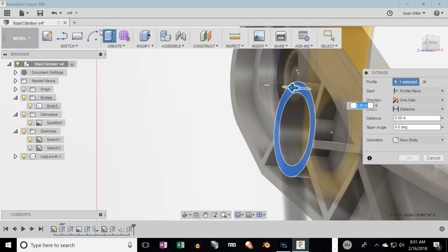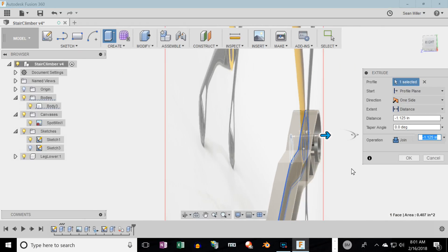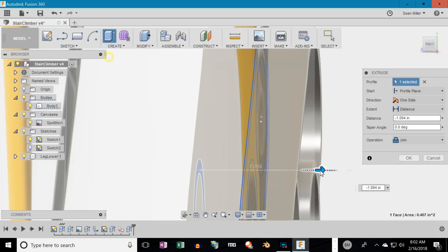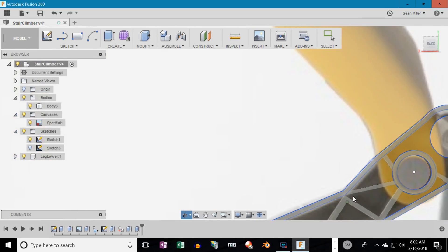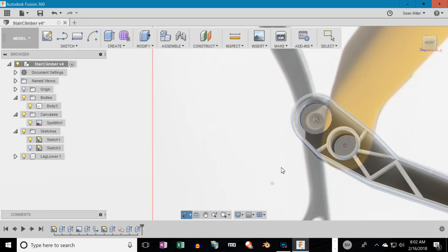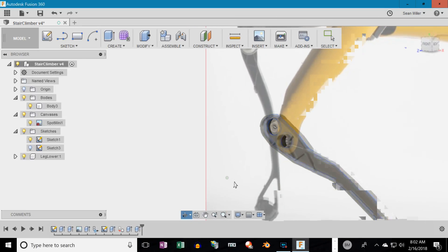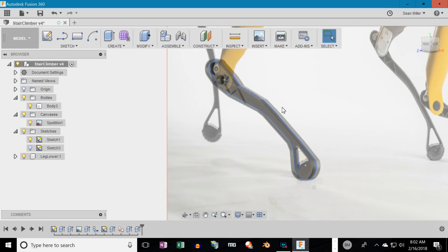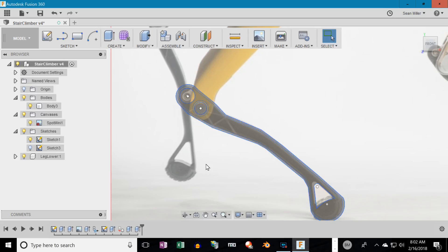Go back to select all. I'm going to grab that face and drag it through and do a join back through to the other side. It looks like I stuck it out a little far so I'm going to trim it back. Now both sides are symmetrical. Now let's see what else we can do — I need to get the other top hole where the linear actuator actually pulls on this joint.